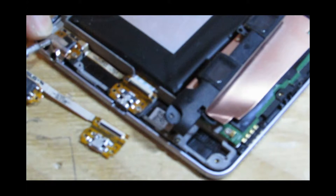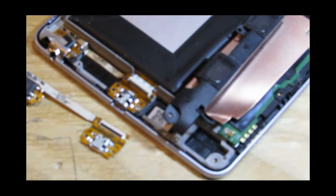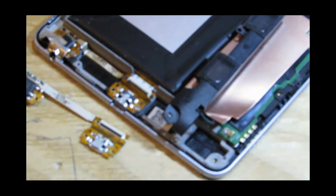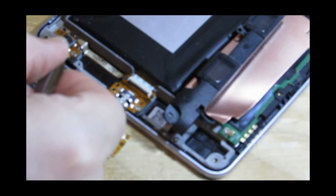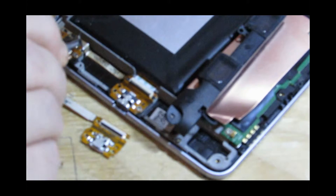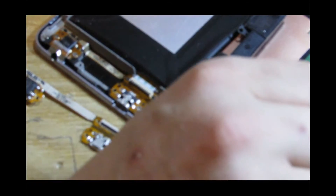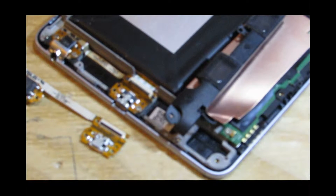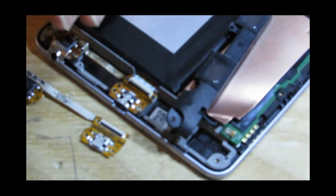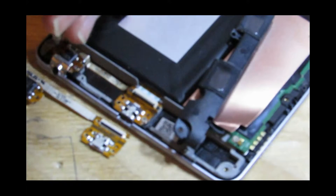We need to take off this bit of what looks like shielding — it's a bit of sticky stuff. I'm going to make sure I put it exactly back where it was because it looks like it could be conductive. So just in case, I'll put it back exactly where it was. We've got some more screws; take a photo at this point if you're not recording.